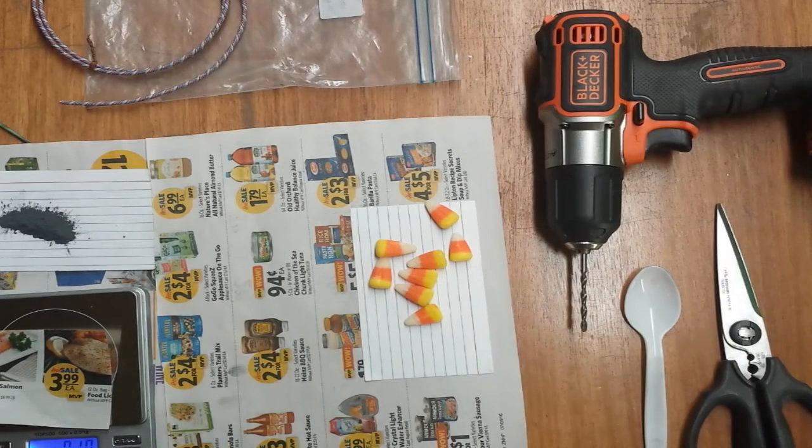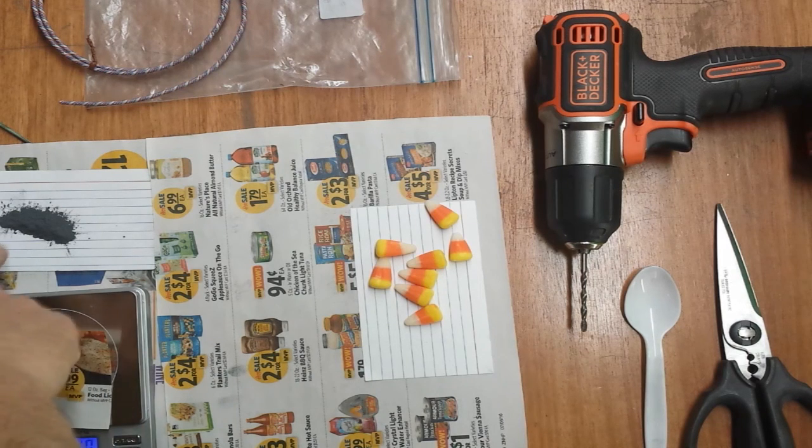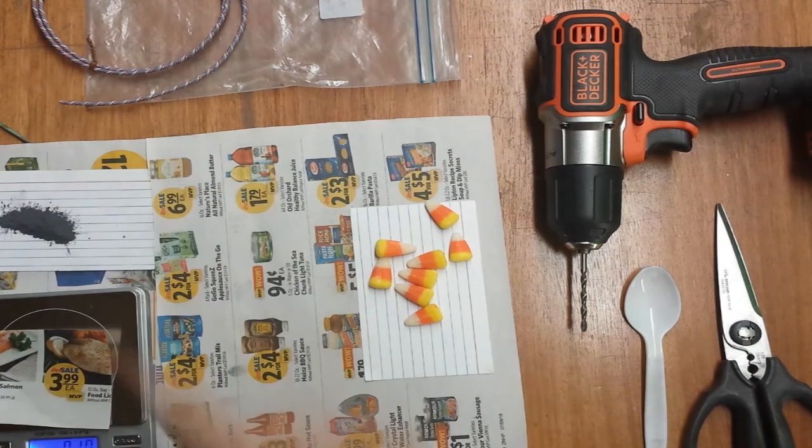I think I have all the materials I'm going to need to complete this Will It Firecracker episode. I've got a very tiny amount of flash powder, I've got my fuse, and my scales are ready to roll.